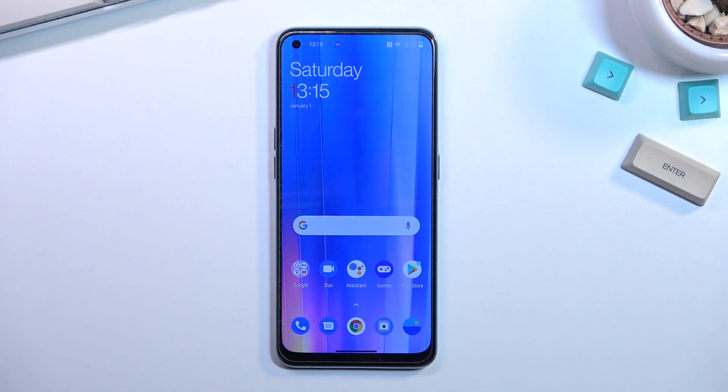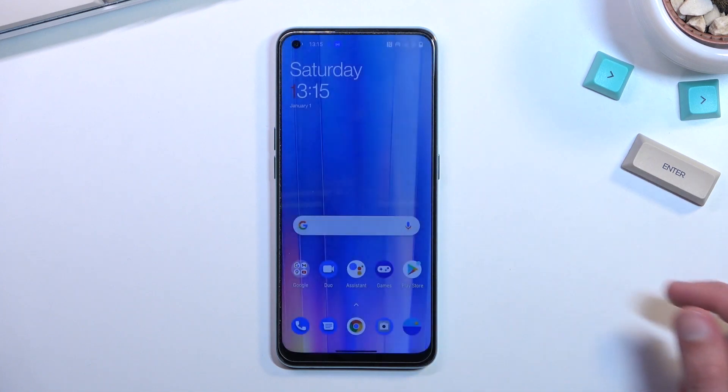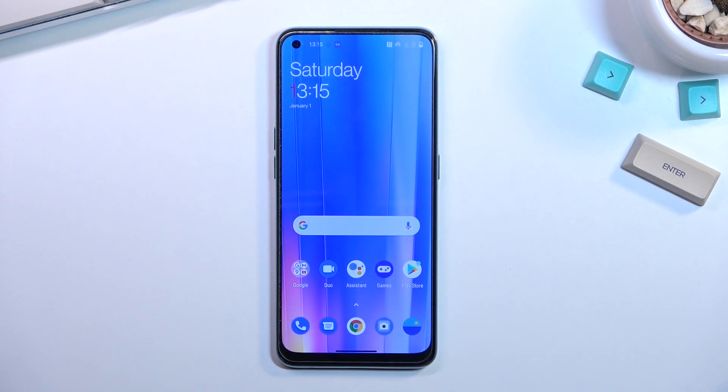Welcome! In front of me is a OnePlus Nord CE2, and today I'll show you how you can enable your power saving mode.